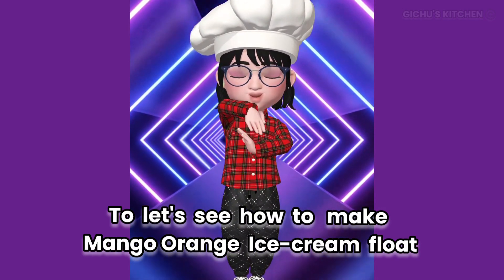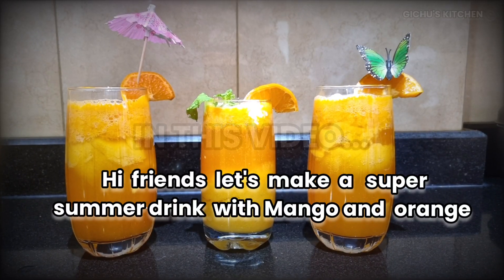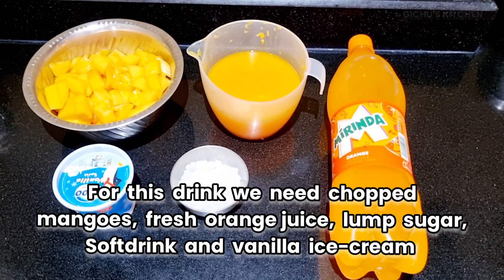Today, let's see how to make mango orange ice cream floats. Let's make mango orange juice — a summer drink. It's very refreshing.